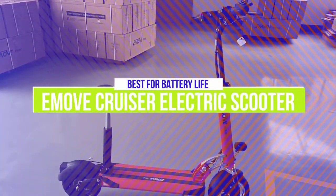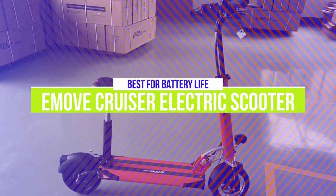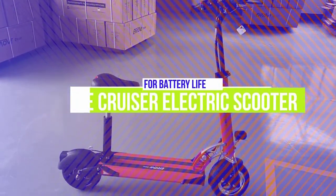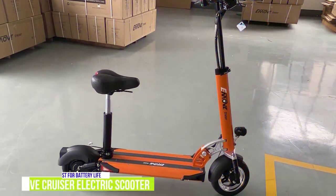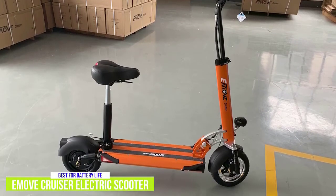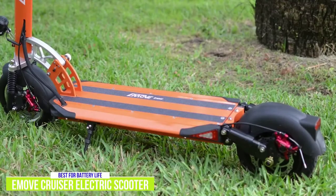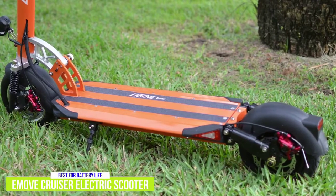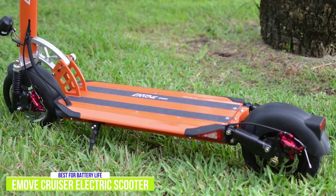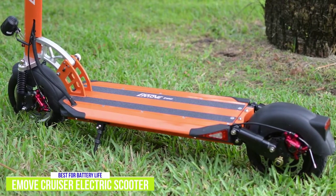The first product on our list is the E-Move Cruiser Electric Scooter, our best electric scooter for battery life. The E-Move Cruiser is one of the most well-rounded, commuter-friendly electric scooters on the market. For around $1,400, you'll get extended range per charge thanks to a high-capacity battery. Its exceptional feature set includes 10-inch tubeless pneumatic tires and an LG battery with an IPX6 water resistance rating, so the Cruiser can withstand wet roads.